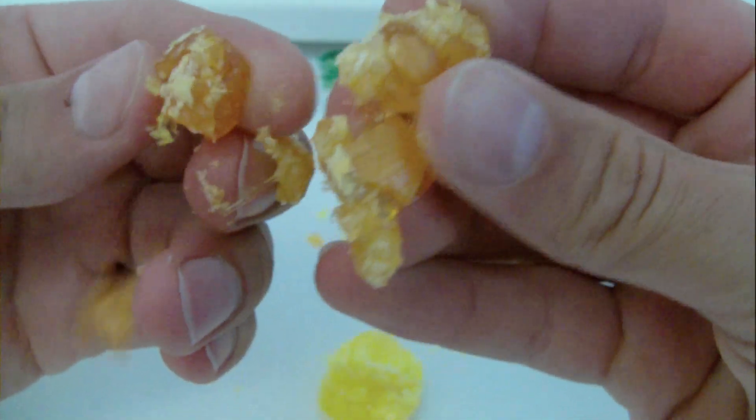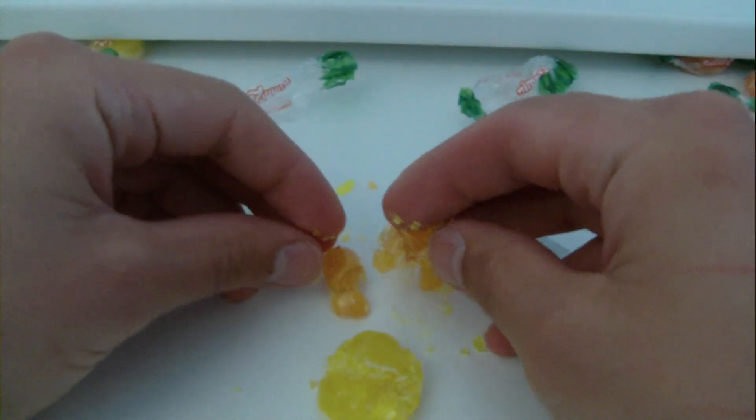I'm going to put the egg on the bottom. I like the egg. All right.